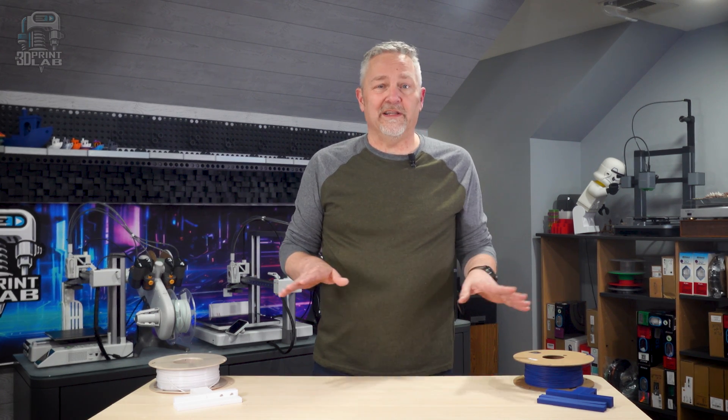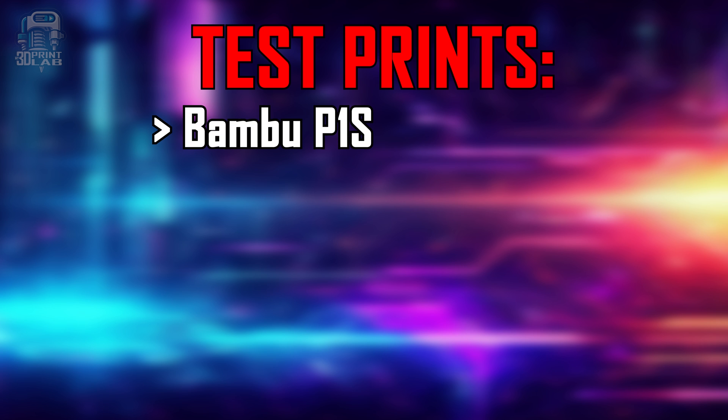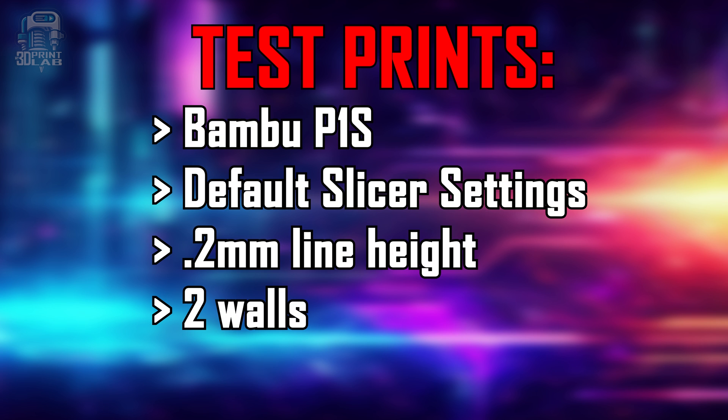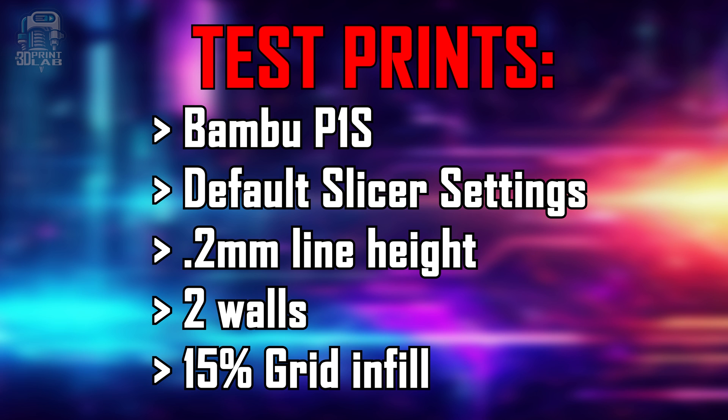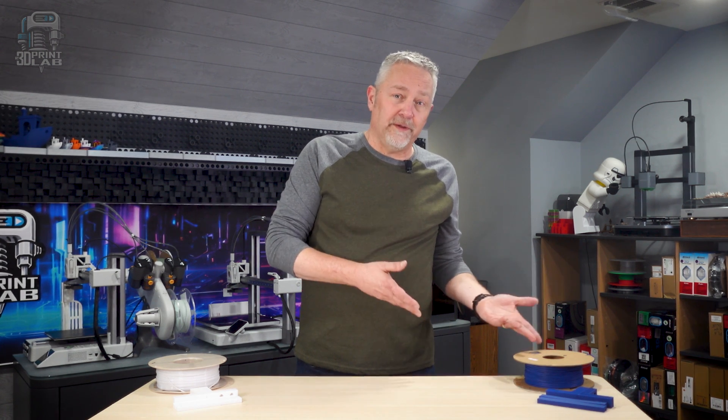Our strength and heat testing is going to be pretty simple and completely unscientific. These test prints were all printed on the Bambu P1S using default settings with a 0.2 millimeter line height, two walls, and 15 percent grid infill. The only difference was the settings used for the blue PLA versus the PETG in white.